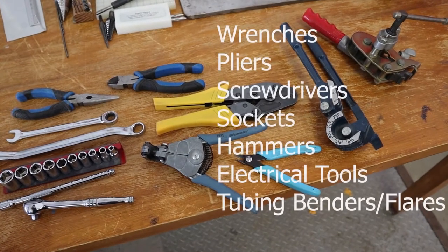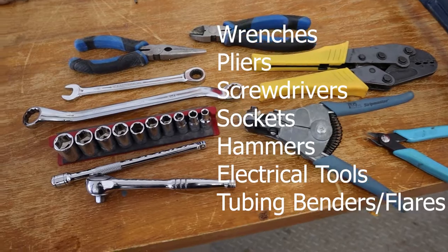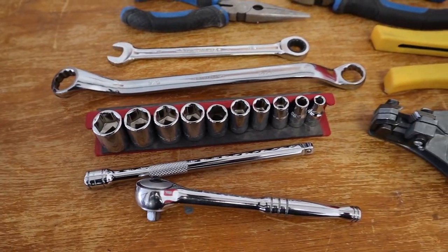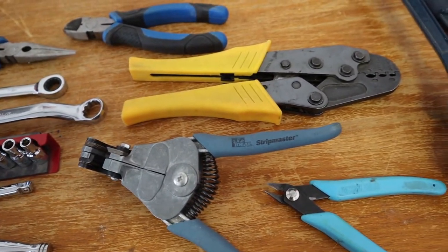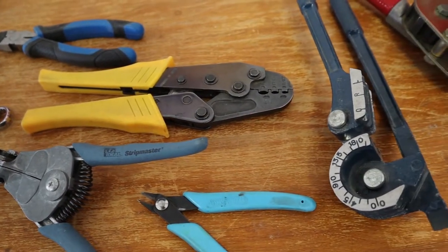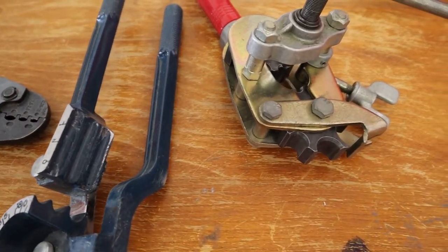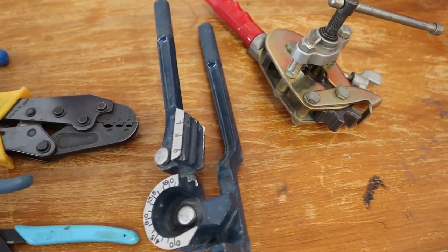Welcome back. Today is going to be all about tools, but what we're not going to talk about is everything that you probably have in your workbench already, including wrenches, sockets, pliers, screwdrivers, and hammers. We're not going to talk about electrical tools — we're going to do a whole separate video on that — and we're not going to talk about tools for bending and flaring aluminum. It's just going to be the basic tools you need to construct a metal aircraft.